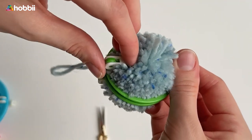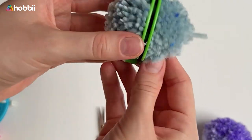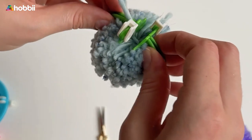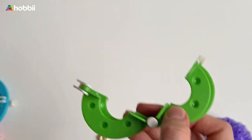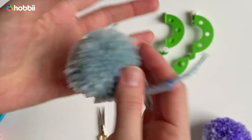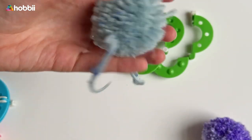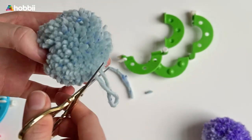Step six, the last step: remove the rings and trim the pom-pon with scissors to make it nice and even. Now you can get started creating the funkiest and coolest pom-pons ever, which you can use to spice up an old sweater, create a funky lampshade, create beautiful earrings, and so much more.